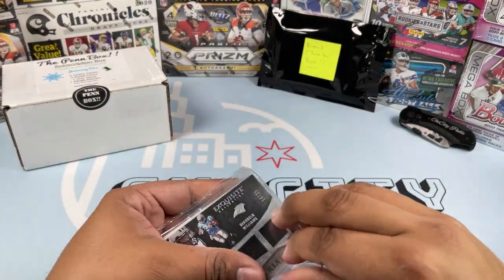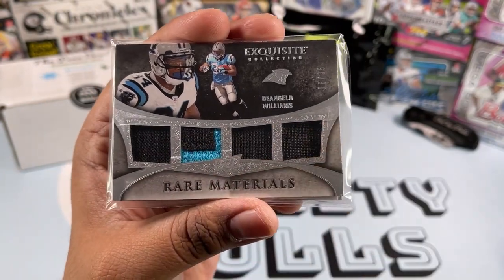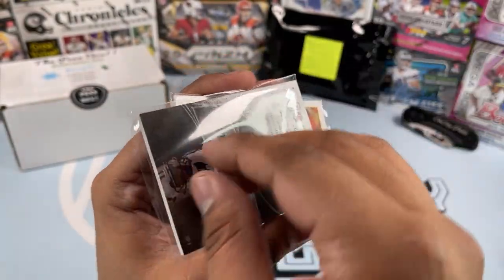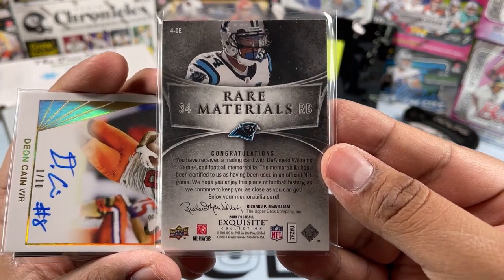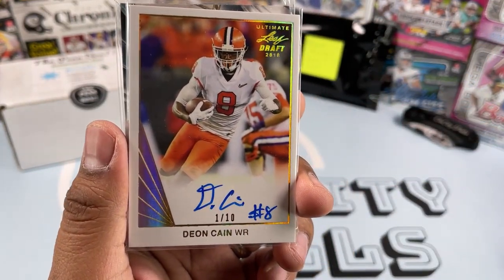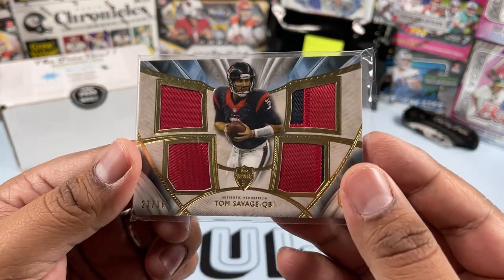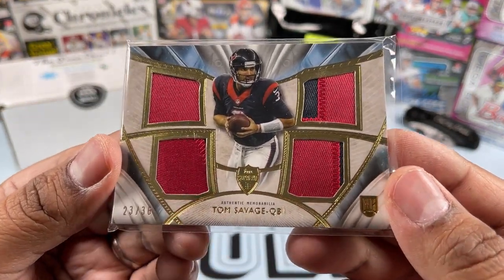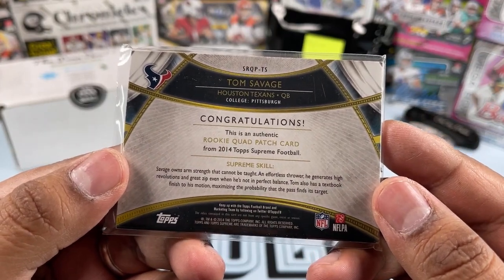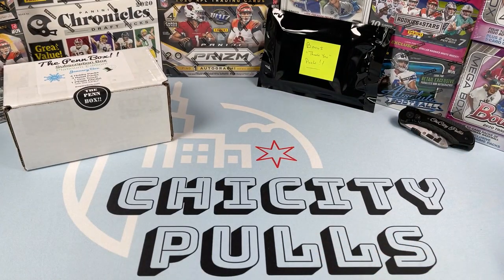Now the high-end hits: a Rare Materials DeAngelo Williams quad patch out of 35 — that is a sweet card! Then an autograph of Deon Cane out of 10 from Leaf Draft 2018 — that is awesome, basically an eBay one-of-one. And a Tom Savage rookie card out of 36 from 2014 Topps Supreme Football — that is a sweet looking card. So that is the high-end pack, found on eBay for $49.99.